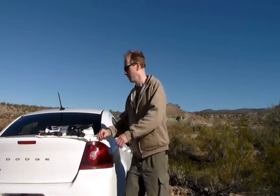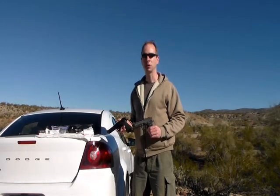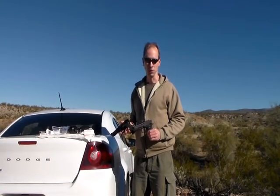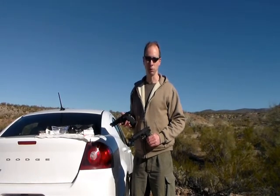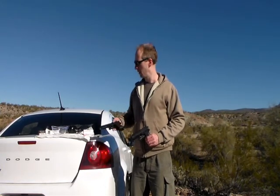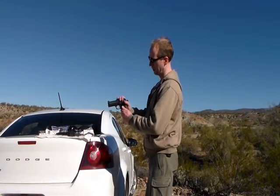Hello everyone, right here from beautiful Arizona. What we have here today — I know it's not Beretta, it's Taurus — but it could be Beretta. For the technical stuff we are dealing with here, I had to work with the material that was available. Initially I wanted to modify a full-size version, but I didn't have the heart to mess around with this beautiful gun, so I took the dial compact version.